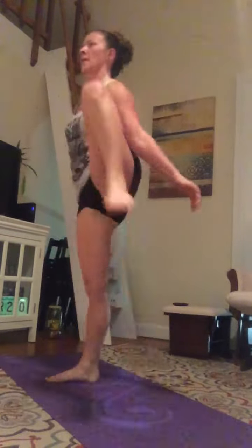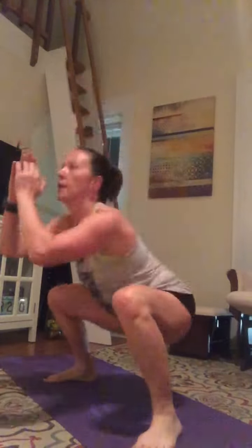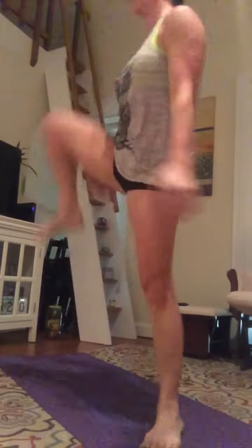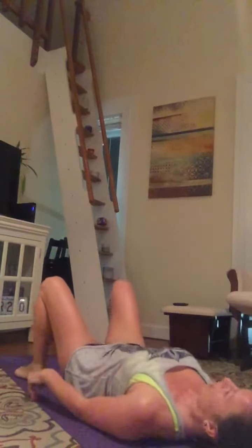3, 2, 1 — go! Last one, make it count. Last set of squats — push, drive hard! 3, 2, 1 — stop. Excellent. Get that timer going, on your back. Last set of pelvic lifts — push yourself, challenge yourself. 3, 2, 1 — go!